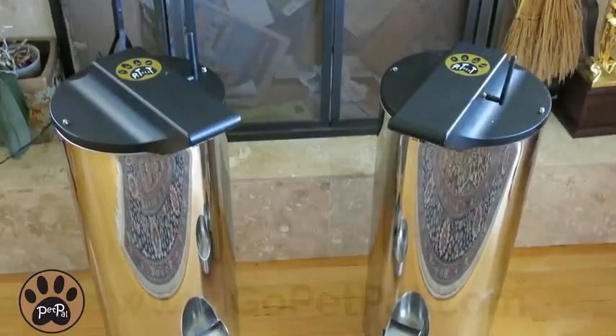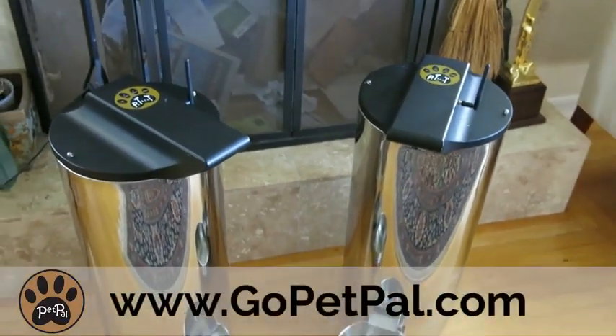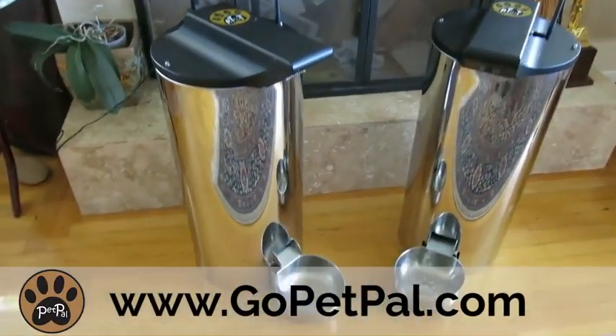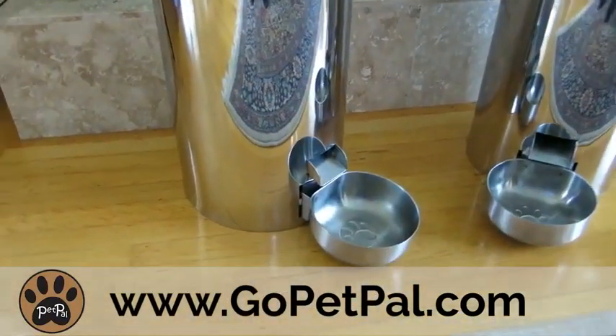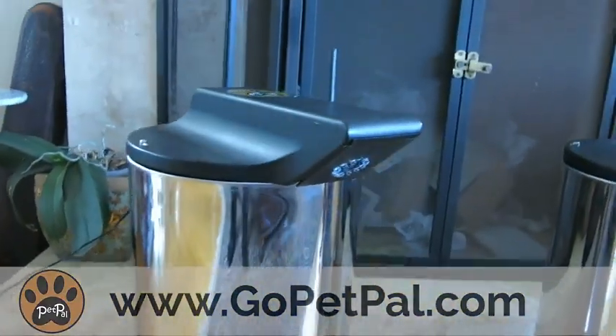It's pretty amazing — Ken really thought of it all when he built this awesome device. The PetPal was built to last. It's made out of stainless steel, it's easy to take apart and clean, and it can hold up to 15 pounds or about 50 cups of food.